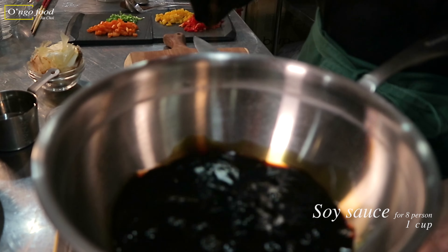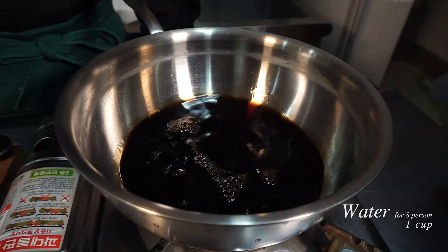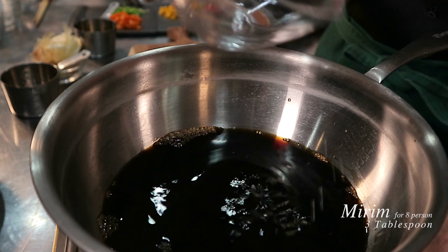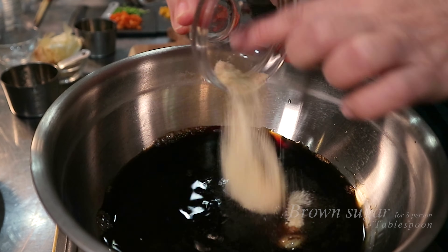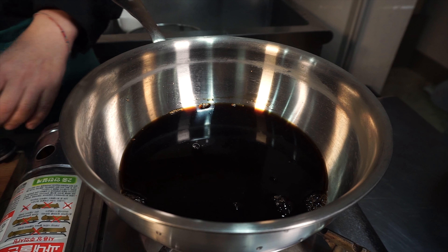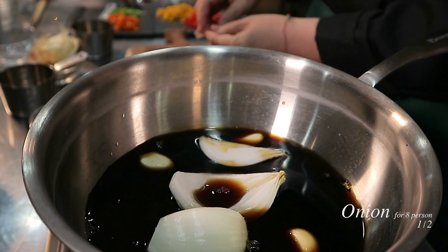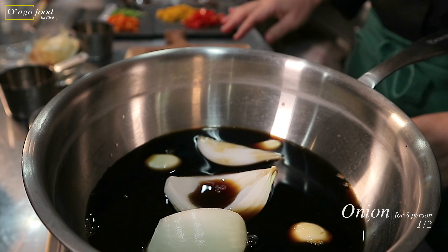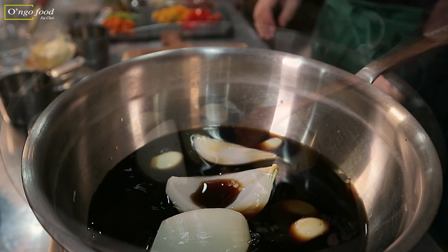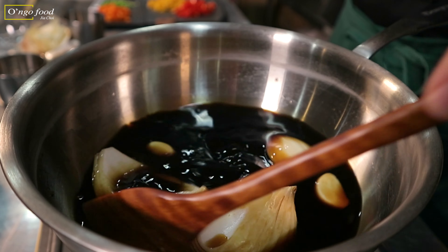This is one cup of soy sauce, one cup of water, three tablespoons of mirin, one tablespoon of brown sugar, three cloves of garlic, and half of a medium-sized onion. Then bring to a boil and give it a stir so that the sugar dissolves.